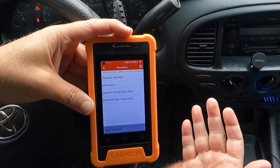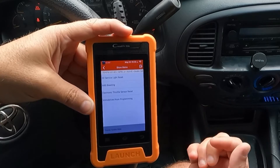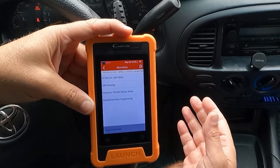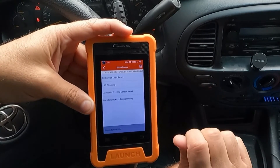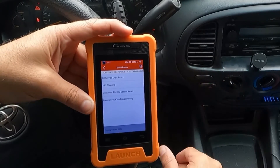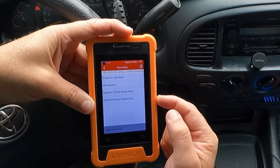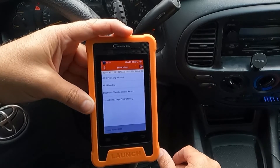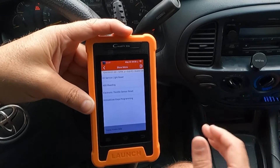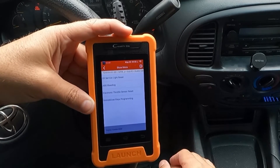It's so nice to have the capability to program keys for the immobilizer. I've had several vehicles where I've either lost keys or had to purchase another one. Certain vehicles require turning the key on and off and pressing the throttle or brake pedal a specific number of times — there are a lot of different sequences. It's great to have a tool that can help with that rather than taking it to the dealer or a locksmith and paying a few hundred dollars. This tool can pay for itself just by programming one or two keys.